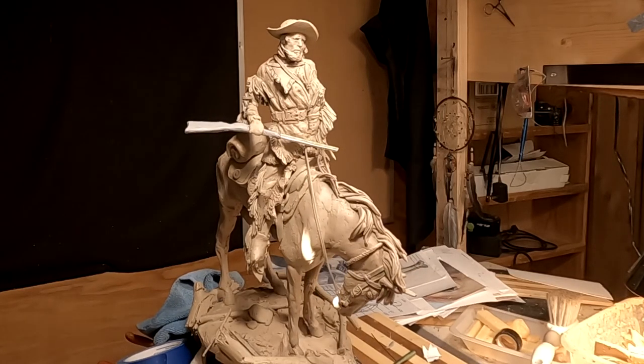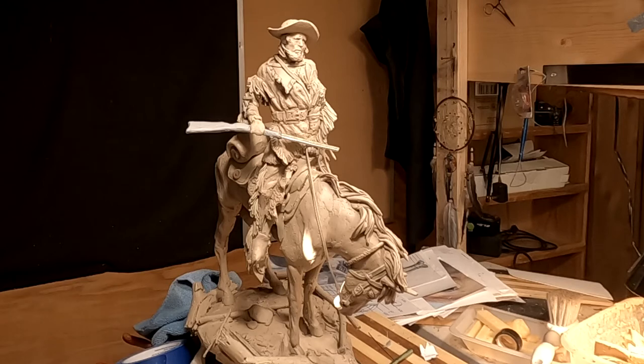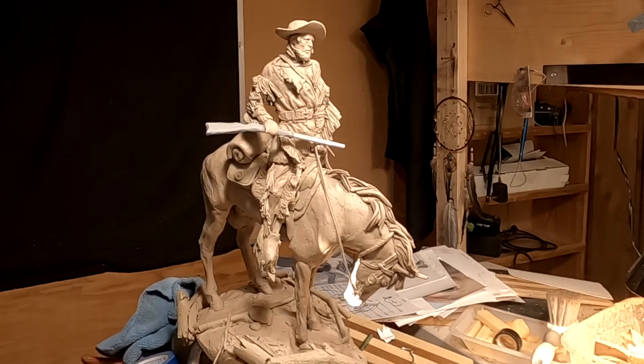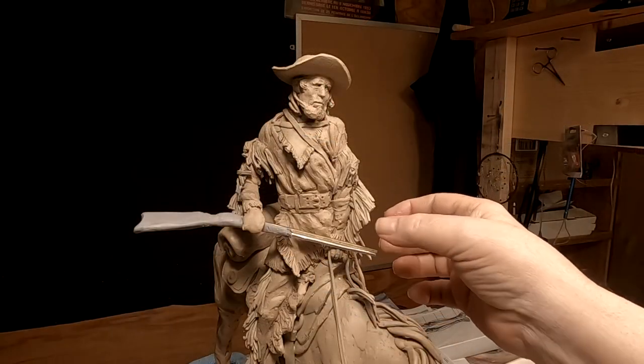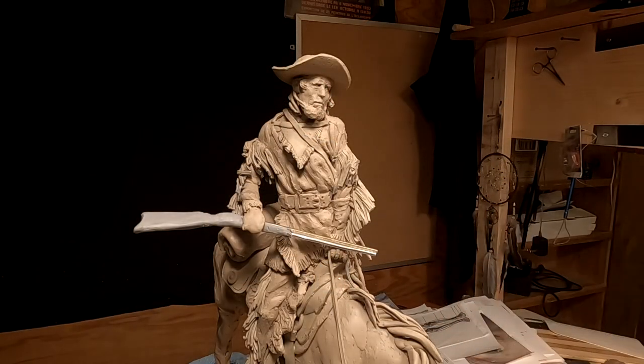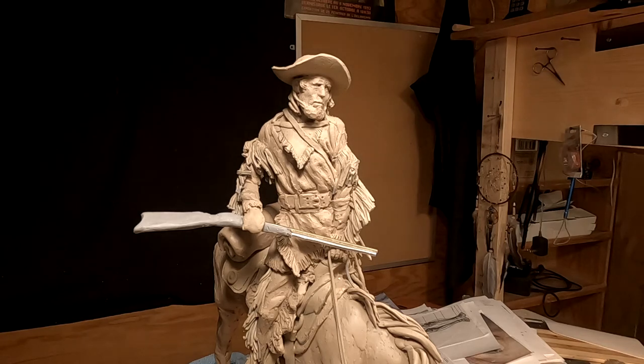All right everybody, have a great weekend. Sorry there's not much more, but I just don't think I got any more in me this week. I'm gonna have to do his hands and get all that working too, so that's gonna have to wait till next week.